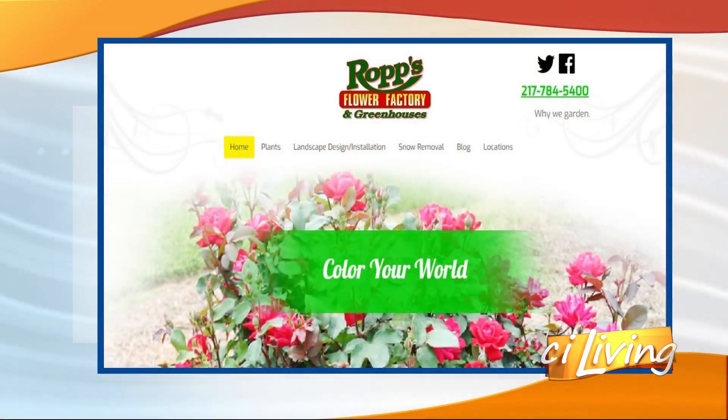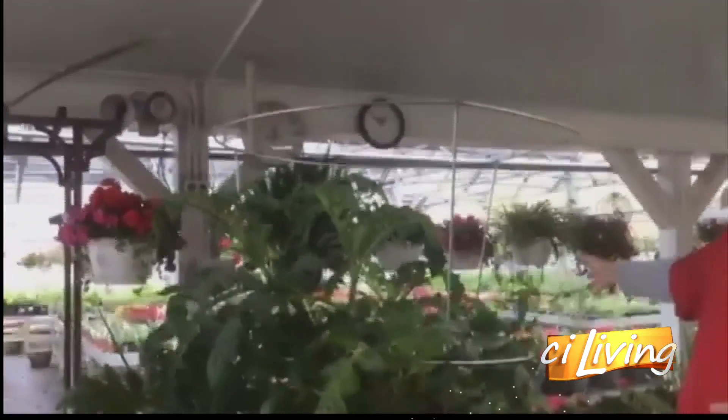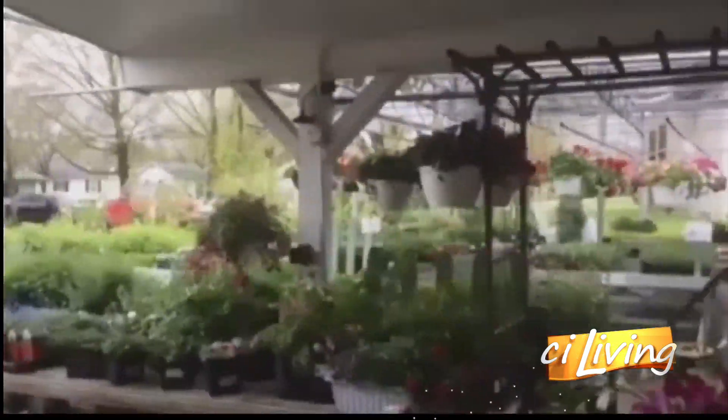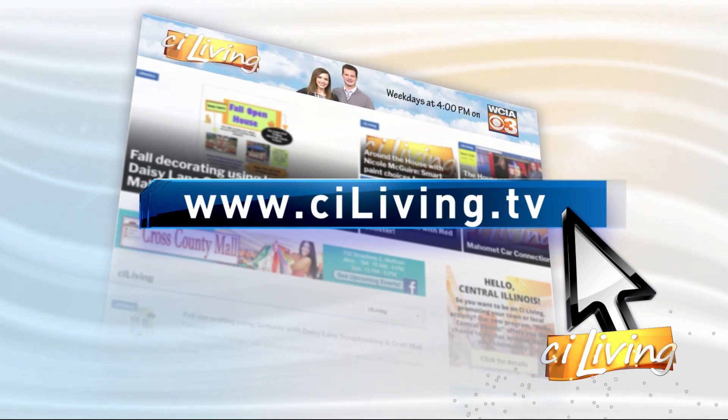You're already open in Gibson City — we're open in Gibson and Paxton. We have a satellite store in Paxton and it's up and running. As you can see behind me, the greenhouse is full of plants, trees, shrubs, perennials — lots and lots of pretties. You've got quite the variety for people to go and check out. We appreciate you giving us a little tour and some great facts on getting our veggie garden started. We'll have to do this again. Have a golden day! For more information on Rupp's Flower Factory and Greenhouse, connect with us at ciliving.tv.